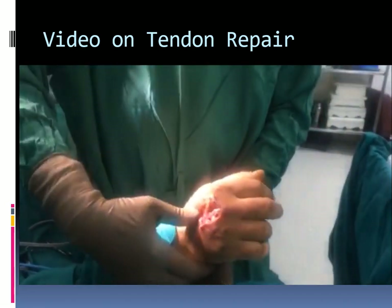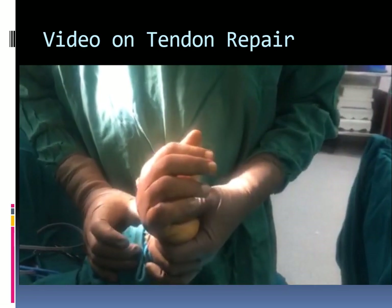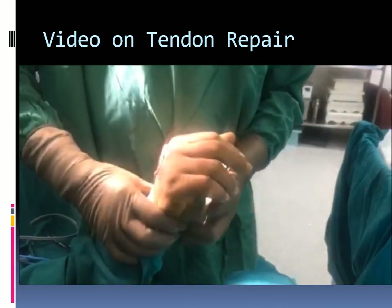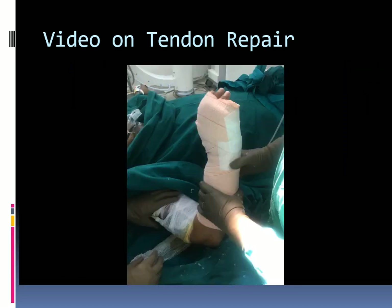Wrist flexion and extension are performed to check the repair, which is strong and not too tight. The tendon excursion due to the tenodesis effect and finger joint position are comparable to the other finger. The wound is then closed.